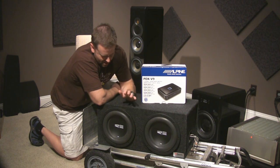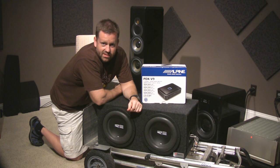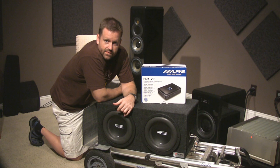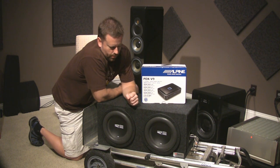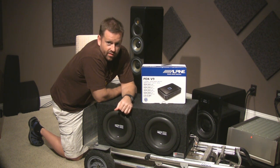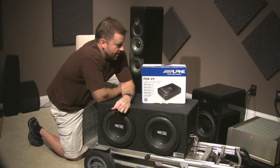So I've got my two RE subs — these are the SE series, or SEX series now — dual 2 ohm subs. I'm going to be running them individually at 4 ohm and then wiring them in series down to 2 ohm.